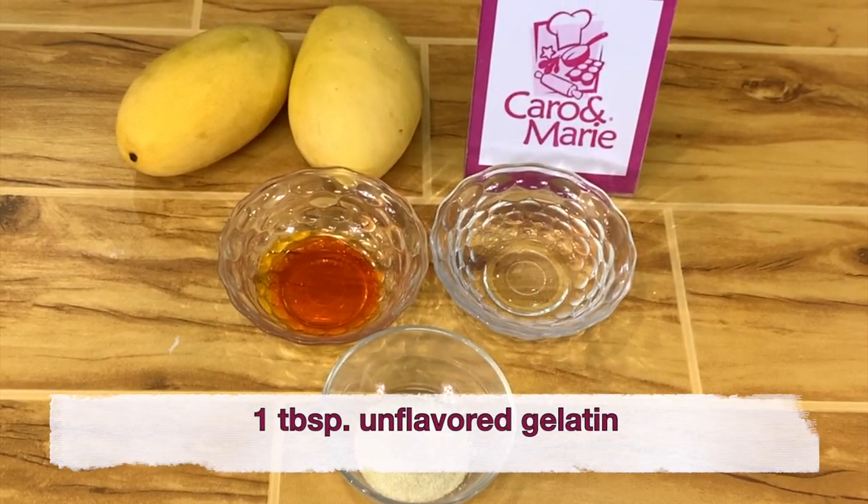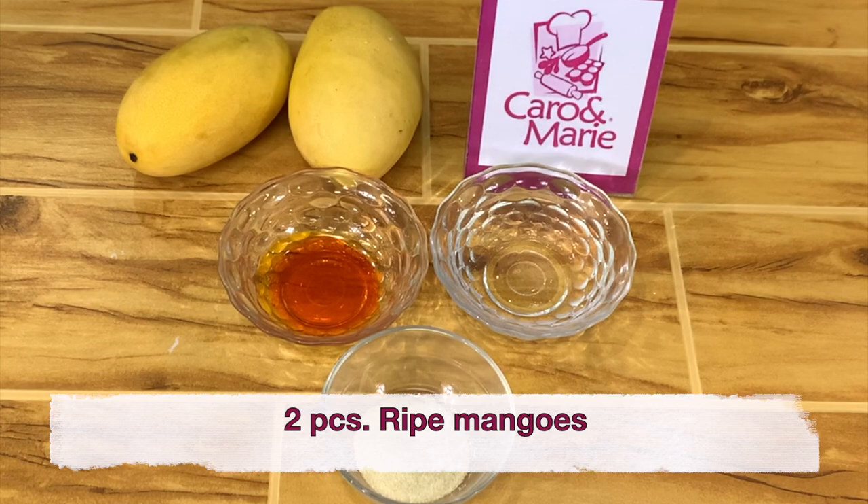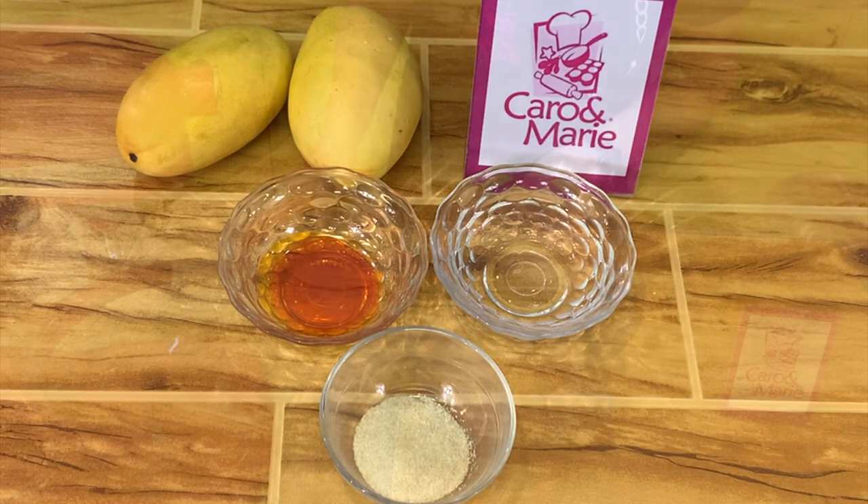For the mango glaze, you need 1 tablespoon unflavored gelatin, 1/3 cup water, 1 teaspoon mango flavor, and of course 2 ripe mangoes for this recipe.